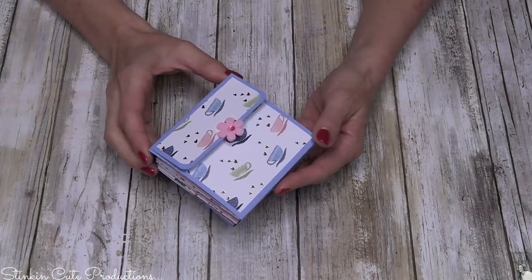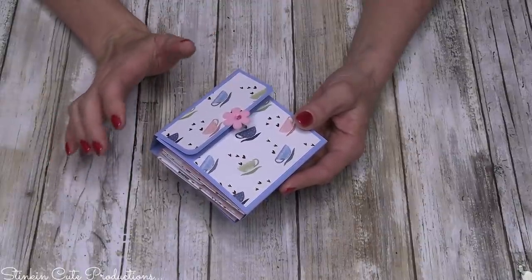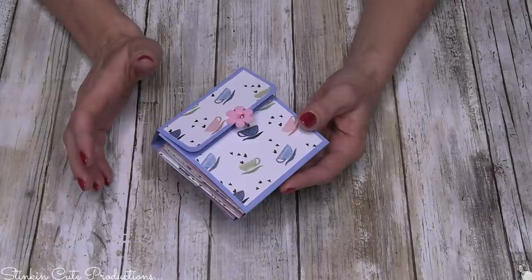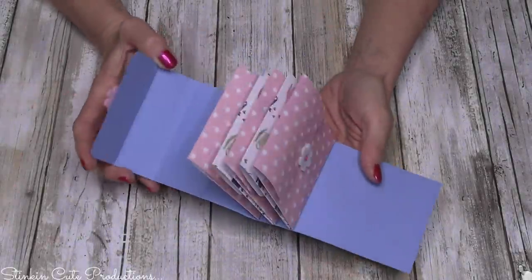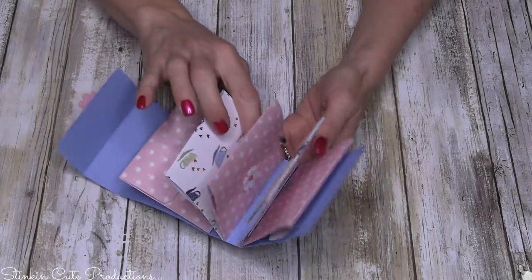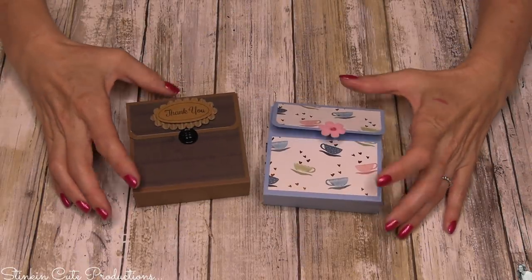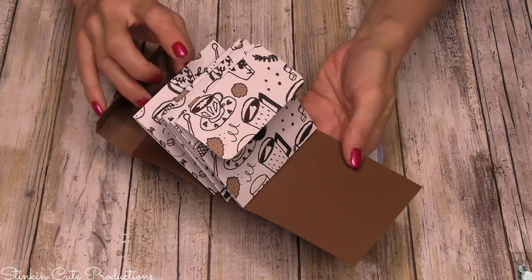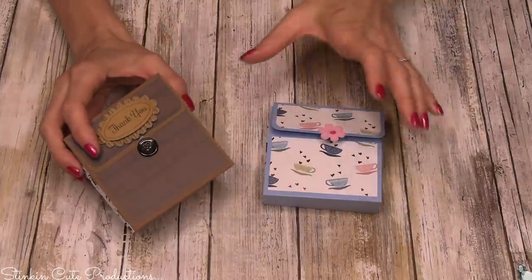Before I get started, I want to show you just how stinking cute these are — they are amazing. If you have any kind of paper crafting supplies, this would be perfect for Mother's Day. It's inexpensive, it's handmade, and it's an amazing gift to give. You open this up and you've got these adorable envelopes with a teabag in each one. I've made several of these — I think I'm going to gift them to my neighbors. You can really get creative with the paper you use. It doesn't have to be anything fancy.